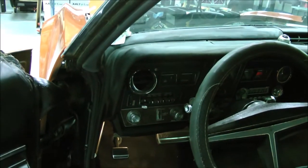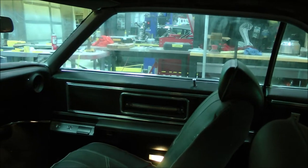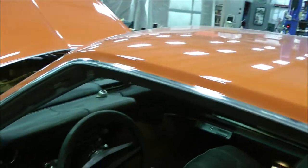It does have air conditioning and heat. Power windows work, except for the passenger side — it does go up and down, but it's super slow, you have to help it. So this is not a show car by any stretch of the imagination.